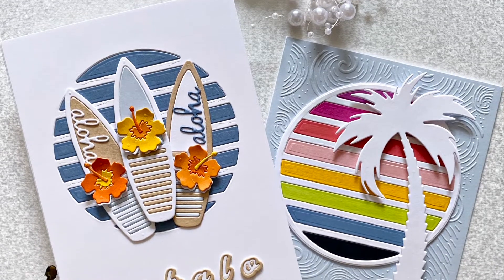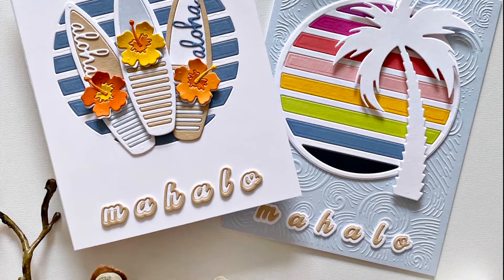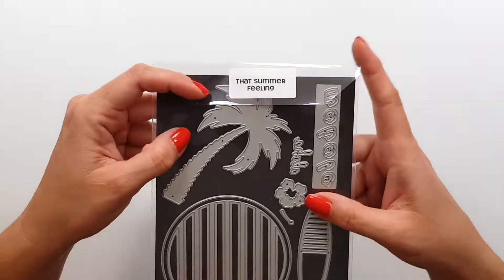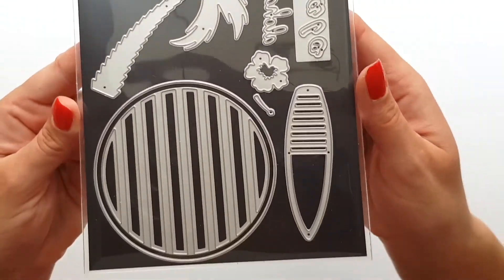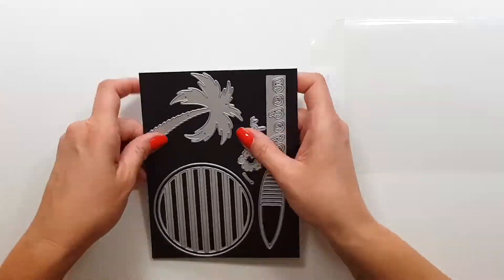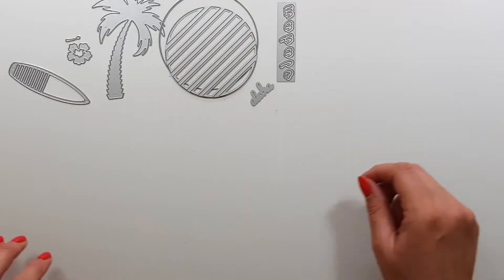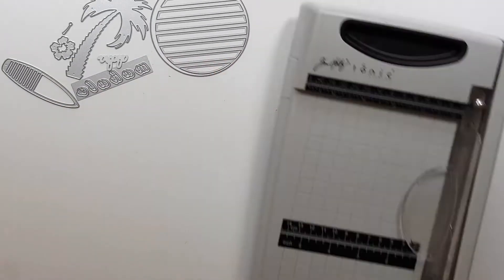Hi there! Zsouka here from A Pocket Full of Happiness. In this video I'm sharing two simple cards that I've created with the new That Summer Feeling die set. You can see the die set here, and I'm going to show you two ways to use this circle with the stripes. The cards are very simple.